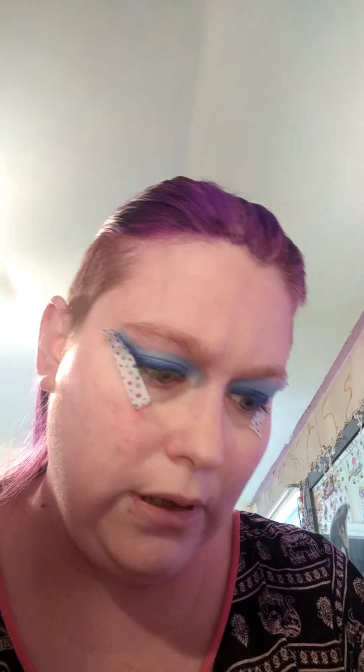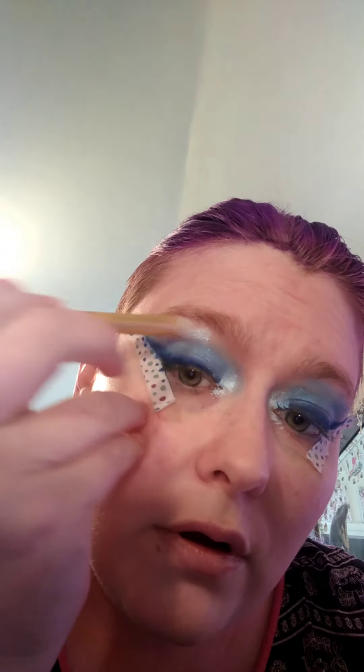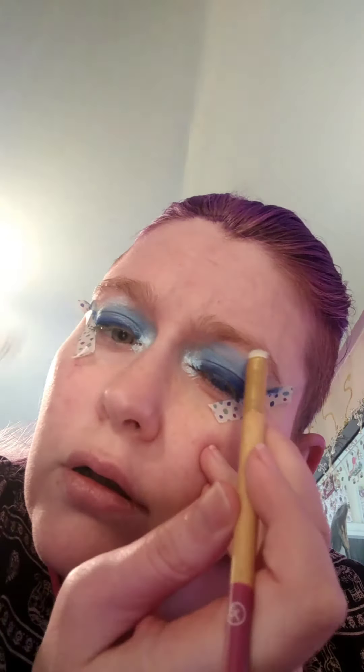For the inner corner and brow bone, I'm actually not going to use this palette. I'm going to use the Lume palette for the inner corner and use Lume right here for the brow bone. Oh wow, that is so beautiful.